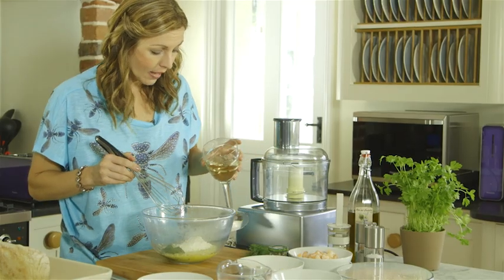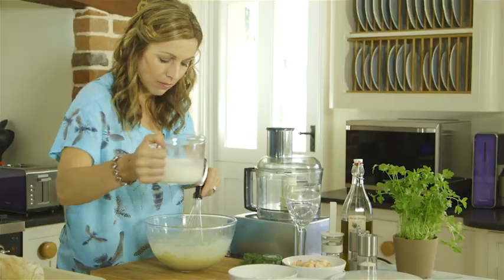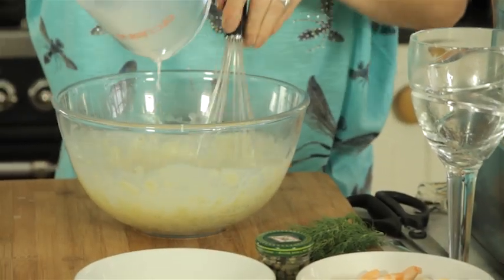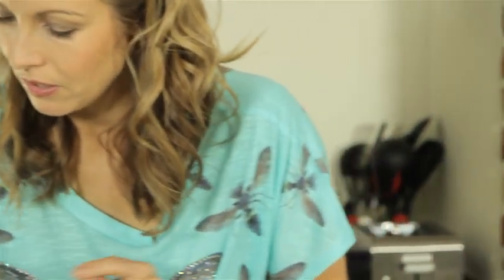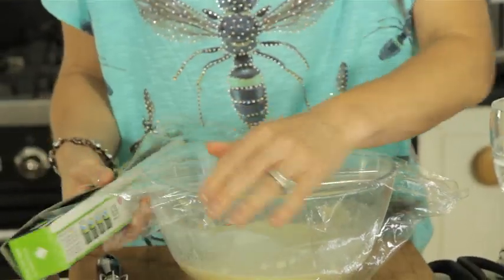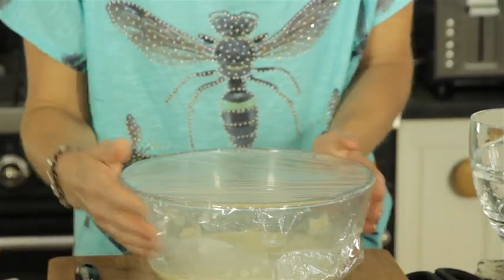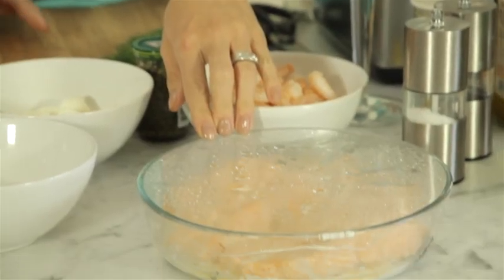I've put some flour in there and just whisk that in while pouring in some white wine and some milk. Using the whisk, just make sure that you get rid of any lumps in that flour, and then just cover this with cling film. It wants to go back into your microwave for four minutes, stirring halfway through just to make sure you get even cooking.